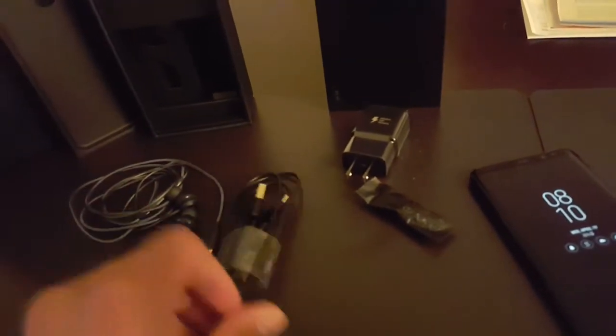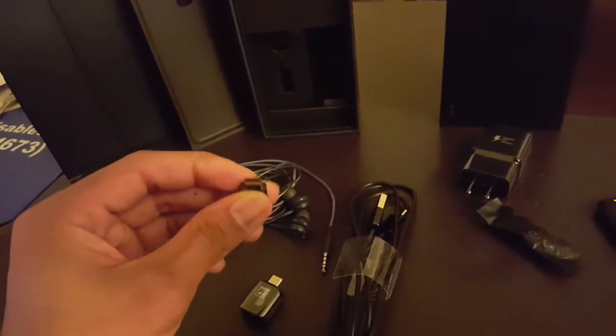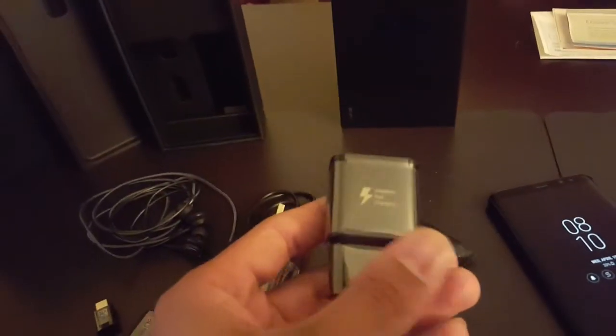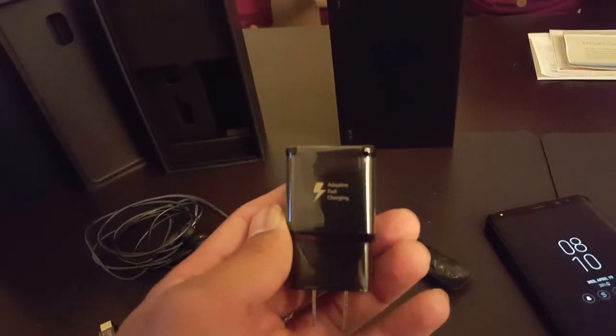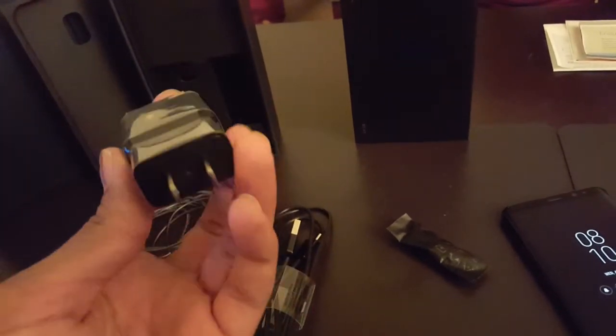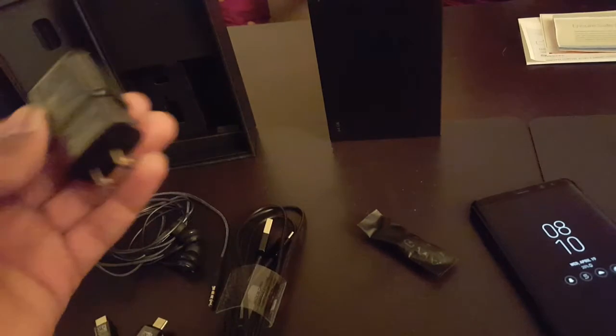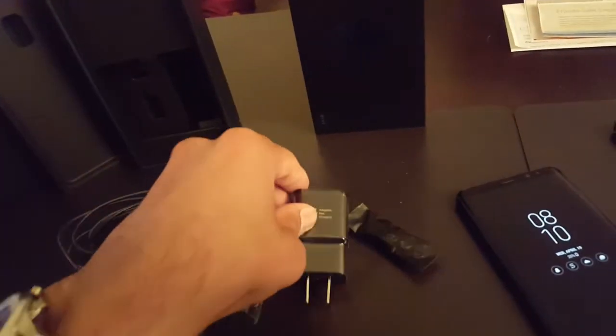You got your charging cable — all of these, by the way, are USB Type-C. These are the adapters for it, so if you want to use your other cables, you can. It came with a fast adaptive charger, which is pretty cool. For my other phone I had to pay like an extra 20 bucks to get one of these, and this time it came in the box.